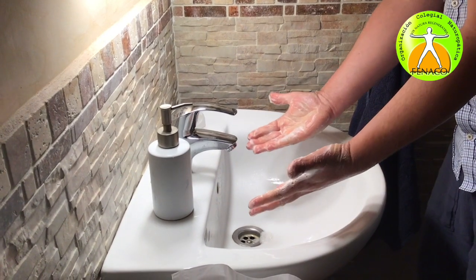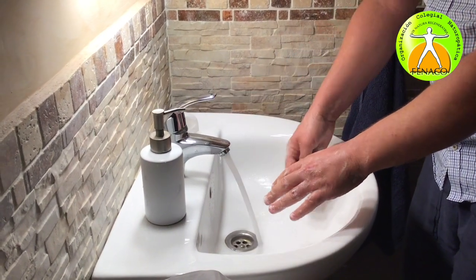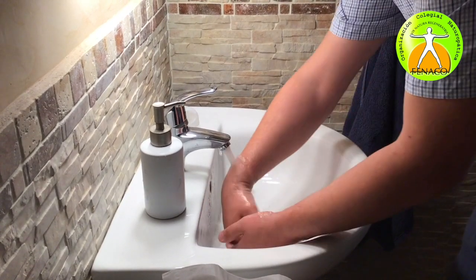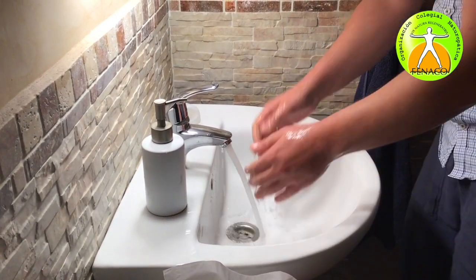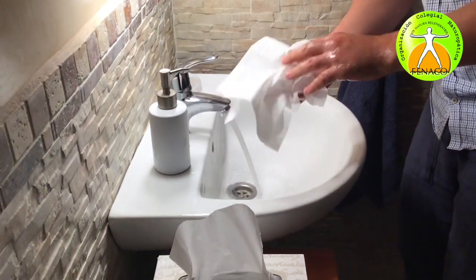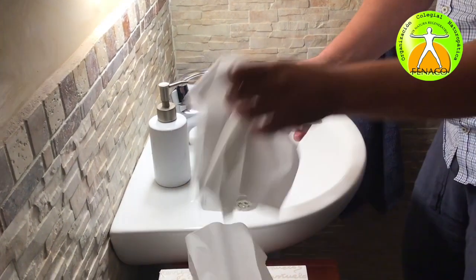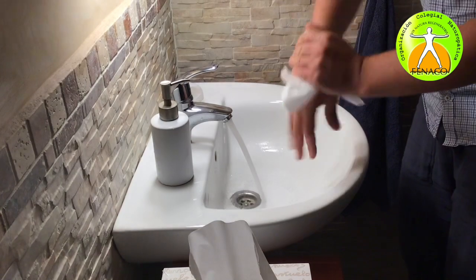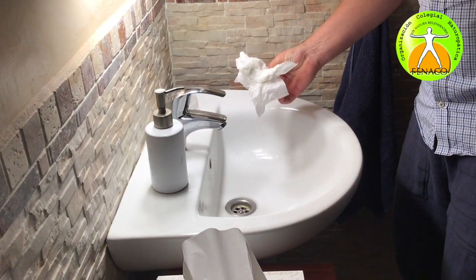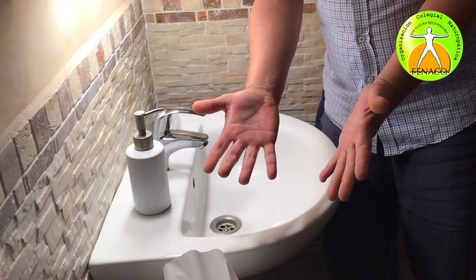So now we are really done. You can rinse your hands now. I don't touch the tap again — the water is still running. I get a single-use towel, and at the very end when I'm done, I switch the tap off using the towel, which then goes in the trash. Hands are clean.